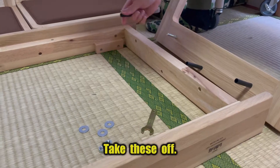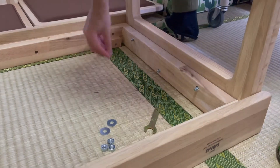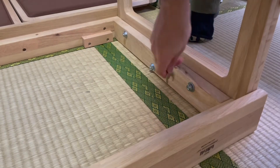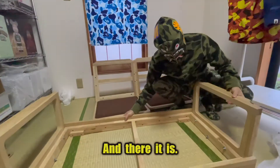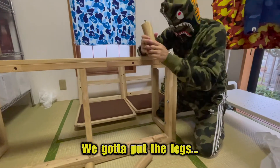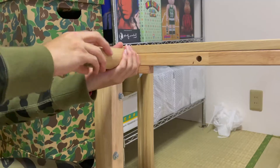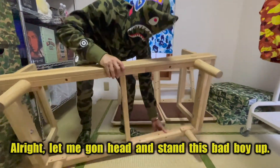Take these off, get this armrest in there, rip this bad boy off — and there it is, both armrests. Next up we gotta put the legs on each side of the frame. Bam, alright, let me go ahead and stand this bad boy up.